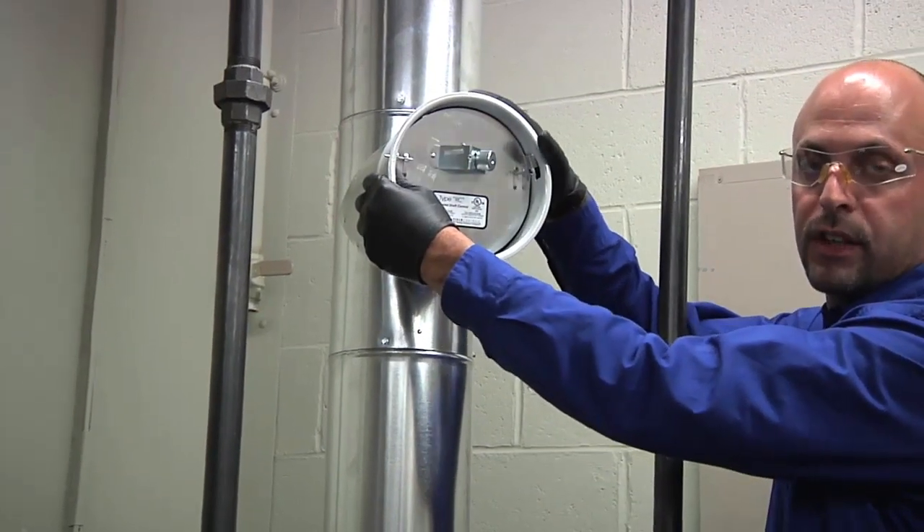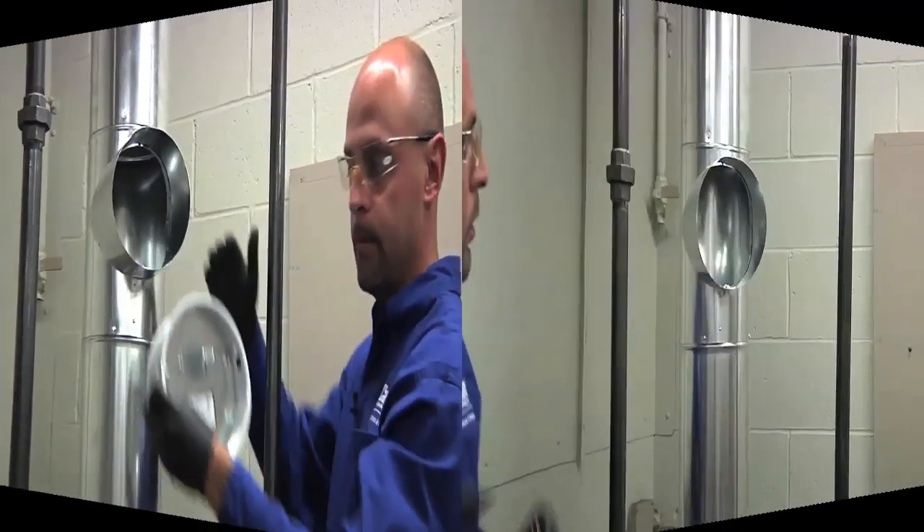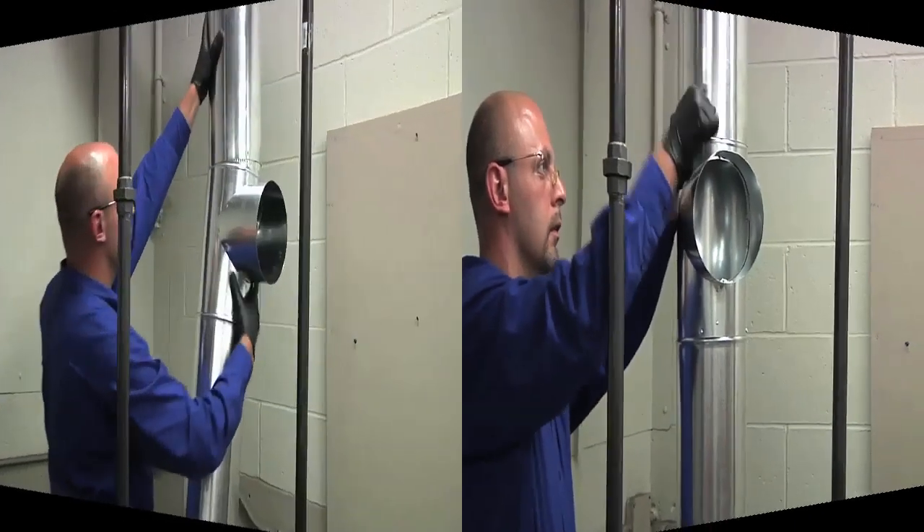Next, you want to remove the existing oil barometric regulator. Then remove and replace the vent pipe.